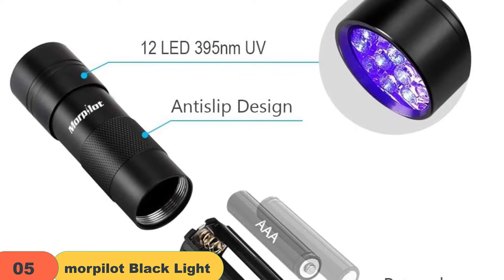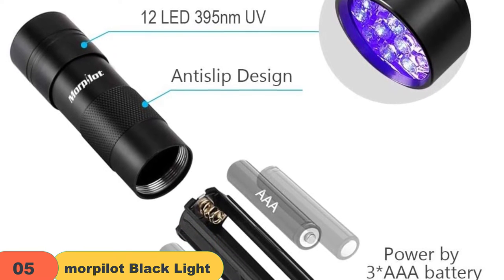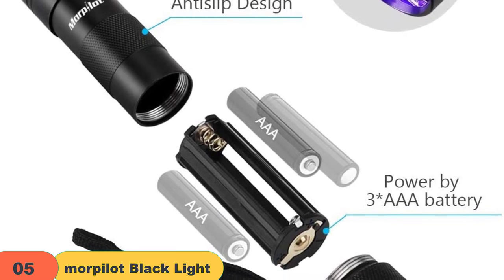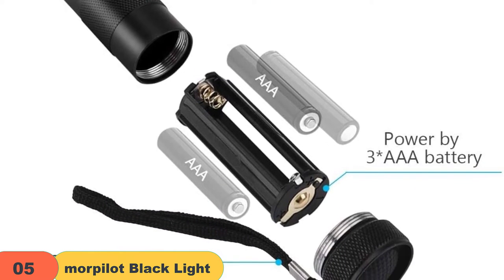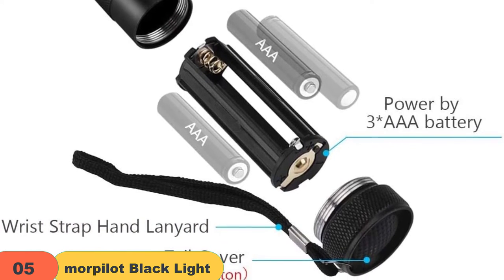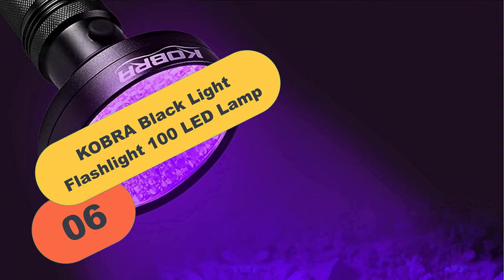It is also designed with a special texture to prevent sliding and to reduce the danger of dropping. The flashlight is also 30% brighter than other lights. It uses 3 AAA batteries, not included. The blacklight flashlight is small and powerful, measuring 3.7 x 1.13 inches. It is convenient to take with you wherever you go and is a great way to save time and money.